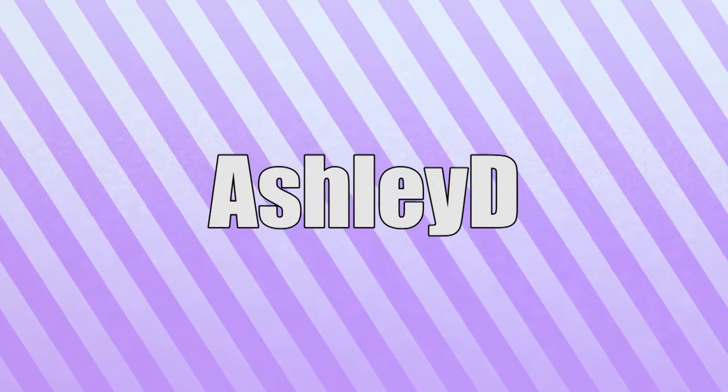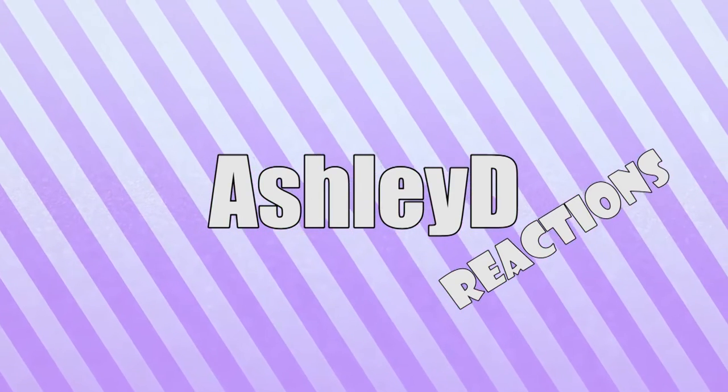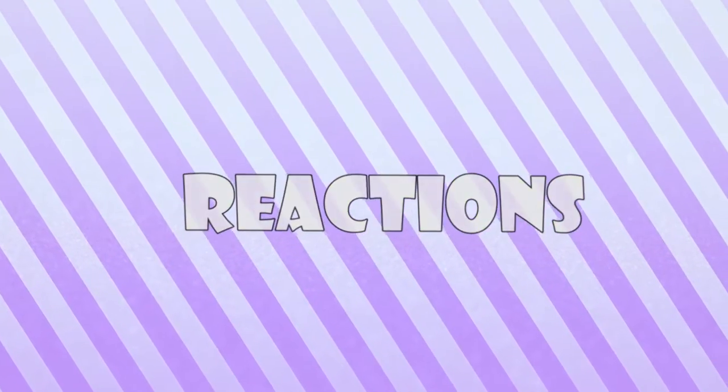Hello, hello! This is Ashley and you guys are watching Ashley D Reactions. Today I'm going to be doing a really quick unboxing.